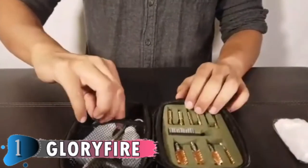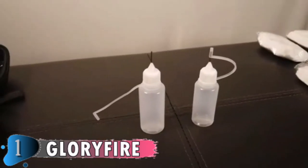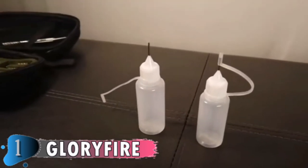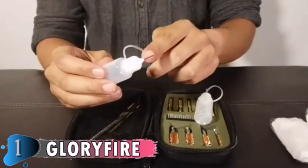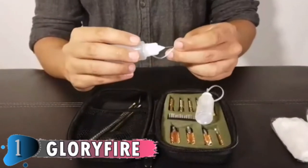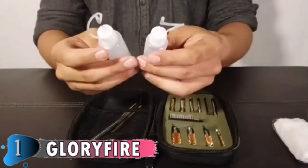The rods are 3 times stronger than other similar product brands — tough, durable, and built to last. CNC Precision Machine Slotted Solid Brass is more ductile and can do a good job of cleaning without damaging your gun. Size labels are on both slotted tips and bronze brushes, making it very convenient to select the corresponding size.